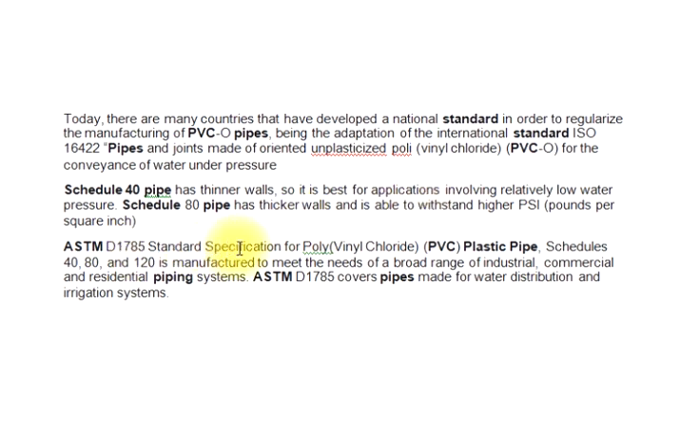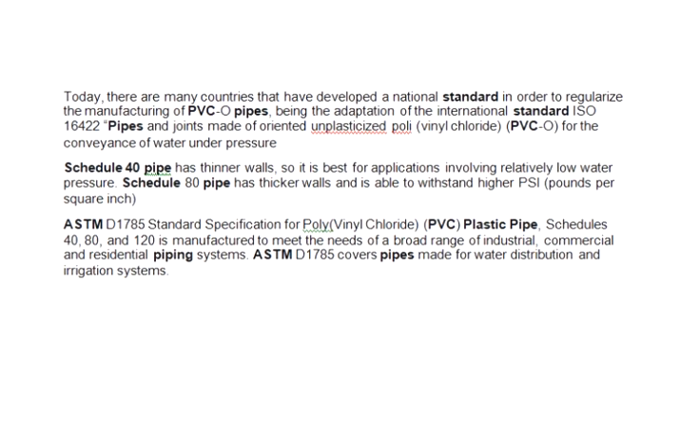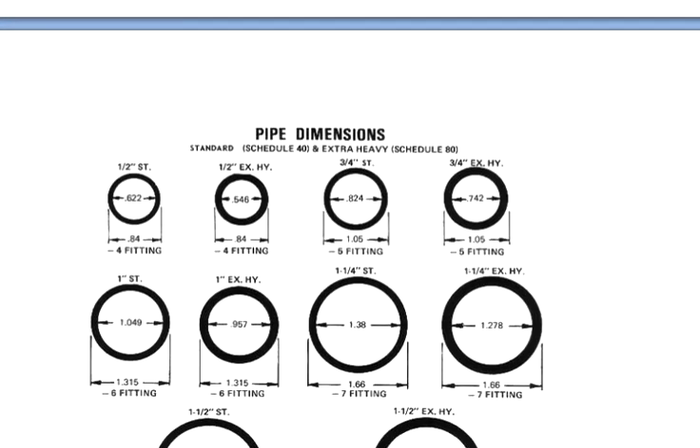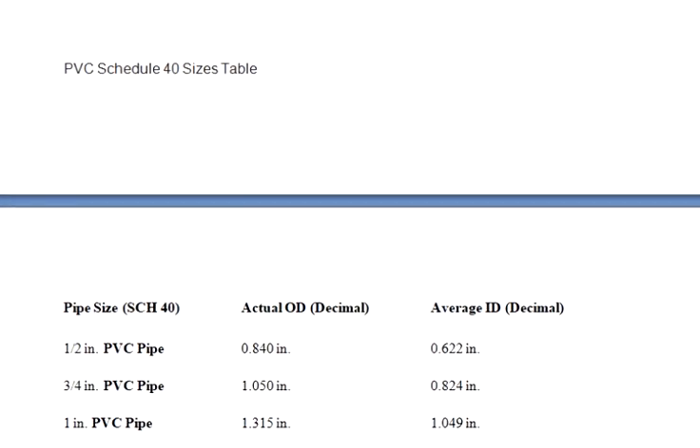ASTM D1785 standard specification for polyvinyl chloride (PVC) plastic pipe, schedules 40, 80, and 120, is manufactured to meet the needs of a broad range of industrial, commercial, and residential piping systems. ASTM D1785 covers pipes made for water distribution and irrigation systems.